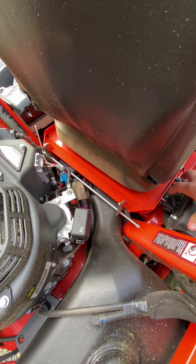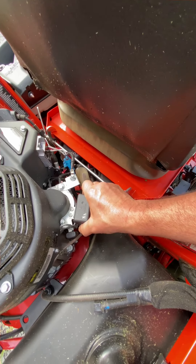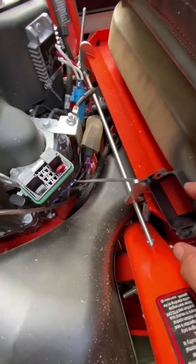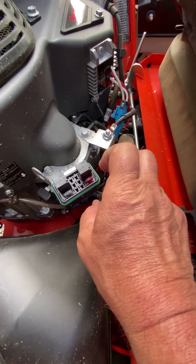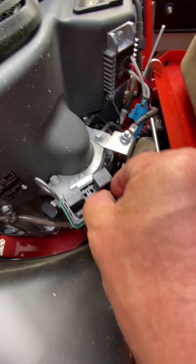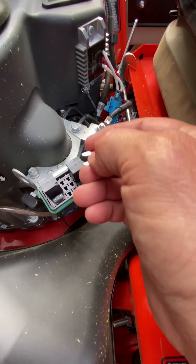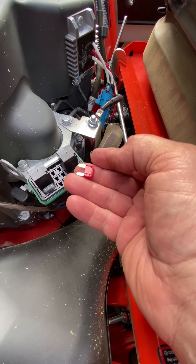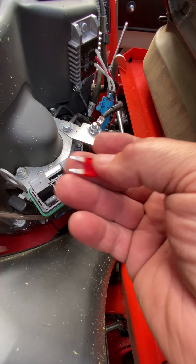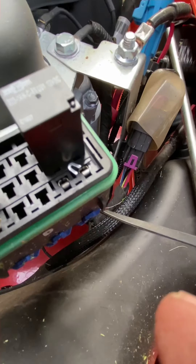I popped this up and I looked at the fuses in here. And the more I got to thinking about it, the fuel pump's not even running. So I took this cover off because this has your fuel pump fuse and relay and the main fuse relay in it. And I pulled these fuses. I pulled this fuse here.